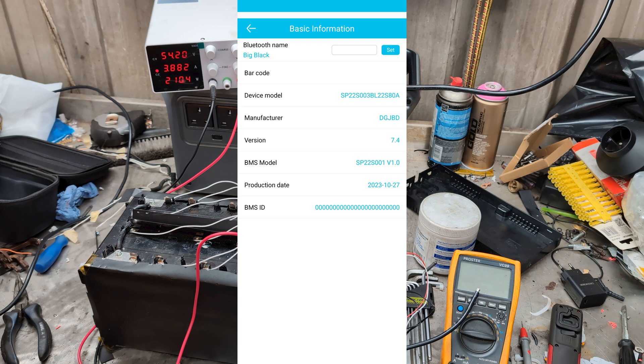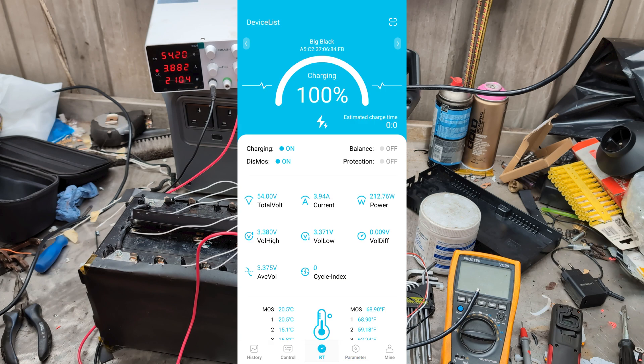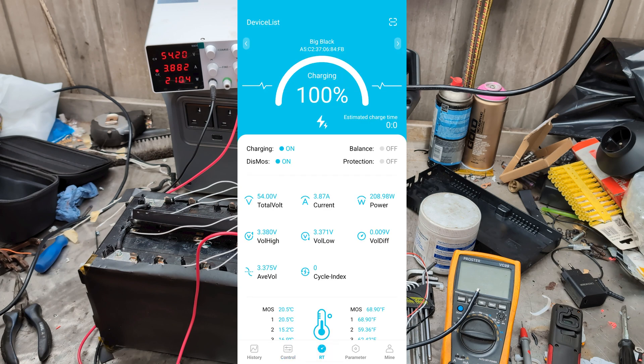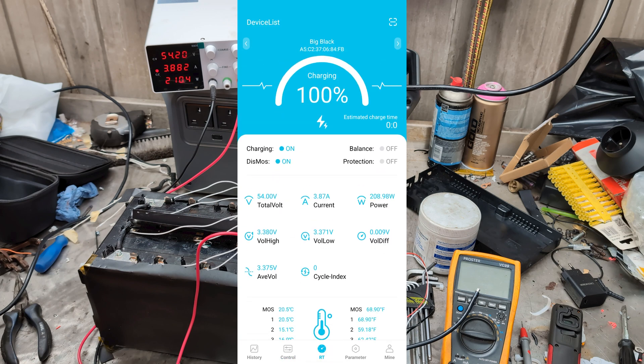The parameters and basic information — I found out that if you log on online and once you've scanned the barcode of the BMS, it then brings up all the specs for that BMS. It just goes online to get them. I don't have a reading of mine because it's a big black battery pack. There's not a lot to do in the app apart from observe.